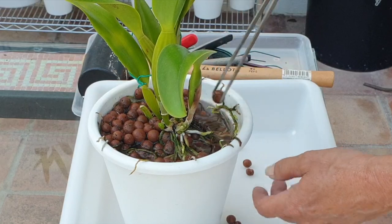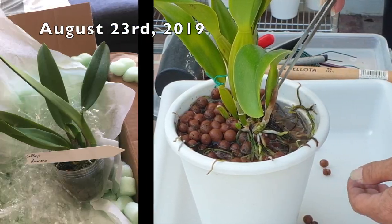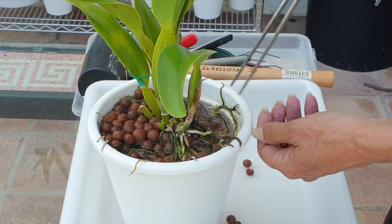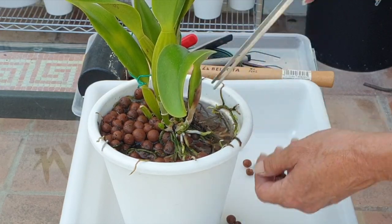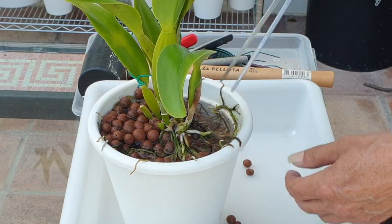And hopefully she will also bloom, because she came to me as near blooming size, and that was three years ago. So I'm expecting — not this year, now that I'm repotting her, but next year — if nothing goes wrong, I'm expecting dawiana blooms on my patio. That'll be a beautiful day.